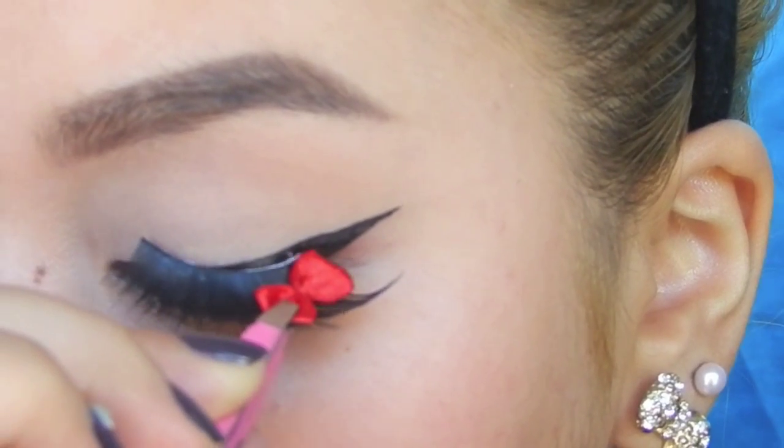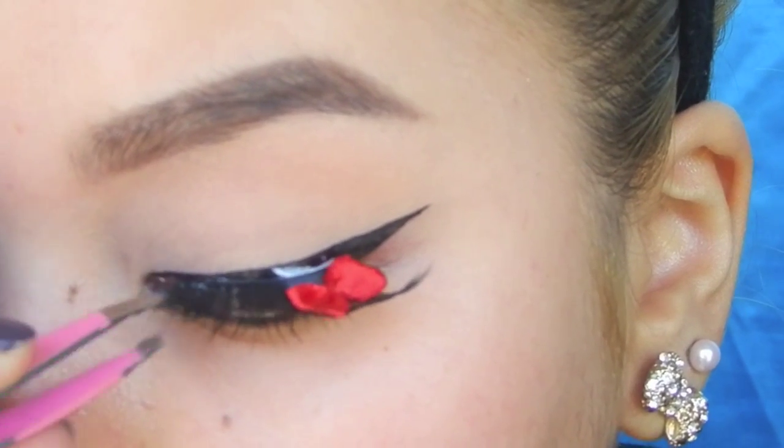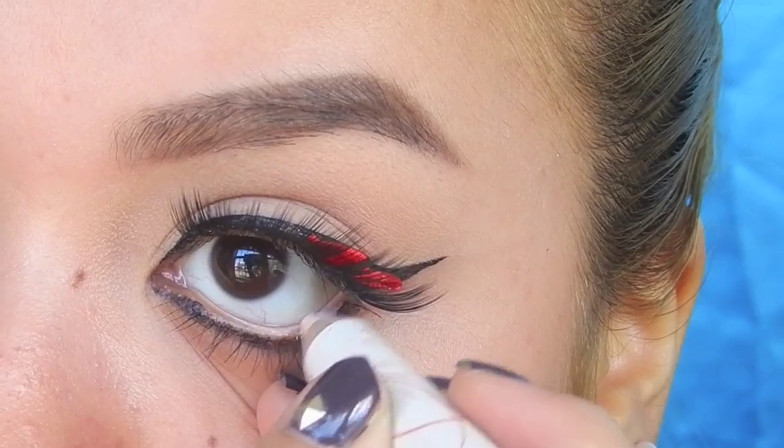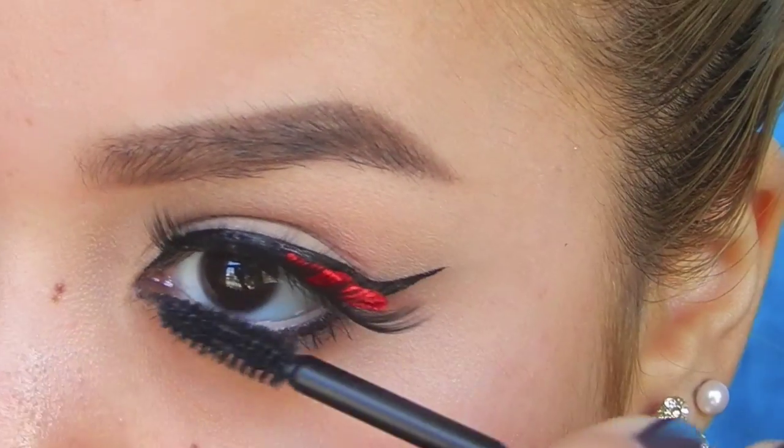Then I'm going to add these fun lashes I got at Walmart that have these pretty little bows that I thought were suitable for this look. Then to make my eyes look even bigger, I'm applying a nude liner to my waterline and then adding mascara to my bottom lashes.